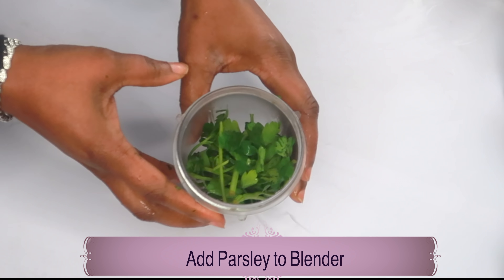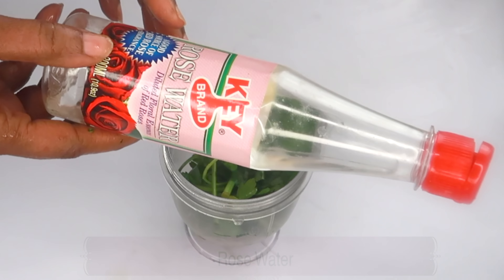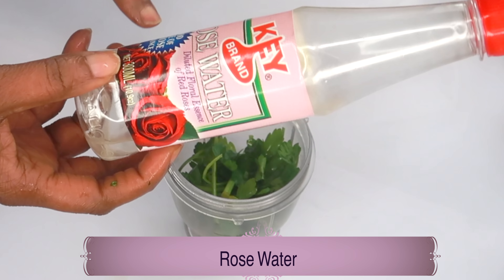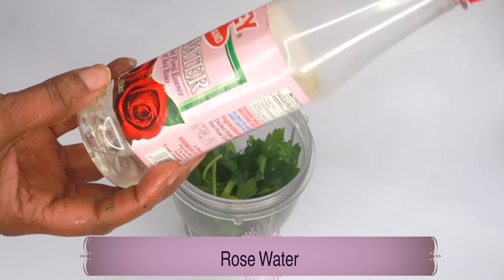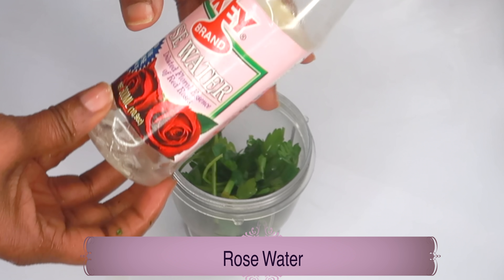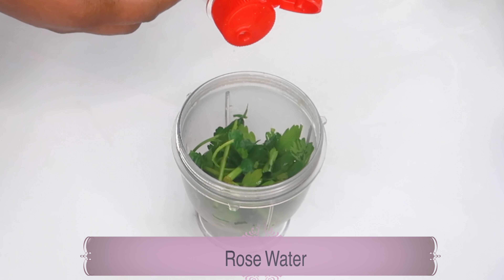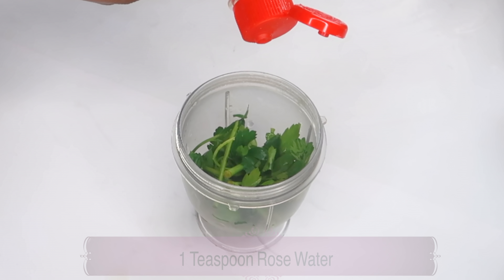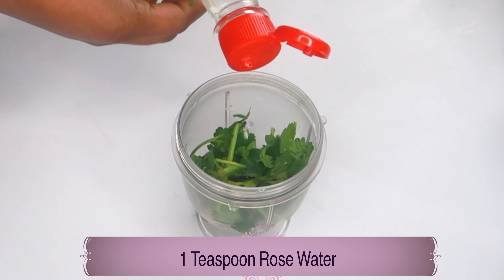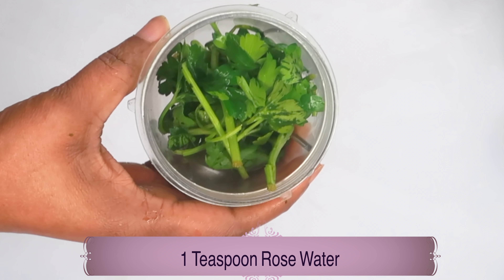Now let's reach for our second ingredient, which is some rose water. Rose water will help to hydrate the skin and is also good to use as a toner on the skin. When mixed with the parsley it will help to clear dark under eyes, eye bags, and puffy eyes. I'm using about two tablespoons of the rose water, pouring this in with the parsley leaves.